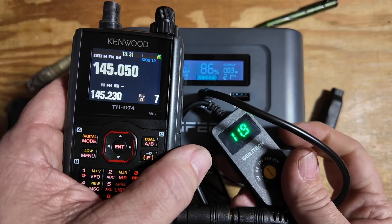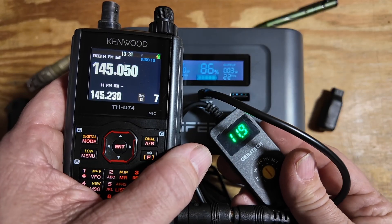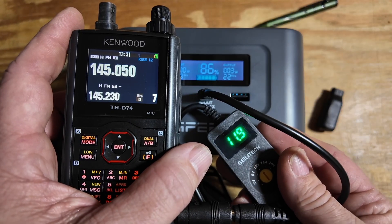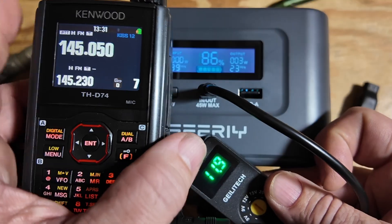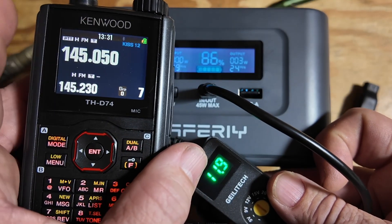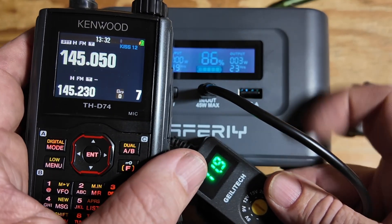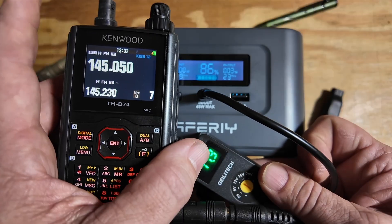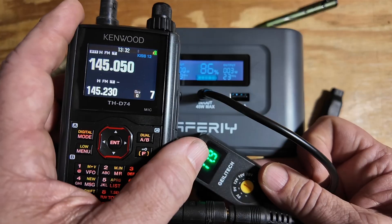In addition to that, if we add one of these 12-volt trigger cables, now we can charge things like the Kenwood D74. You'll notice we're putting three watts into the battery, but this one is almost full — it's just about finished topping off, though it would probably put a little bit more in. That's dictated by the device that you're trying to recharge.